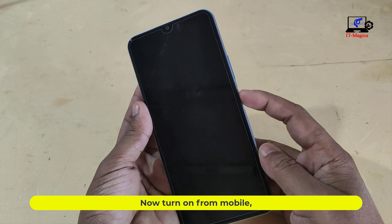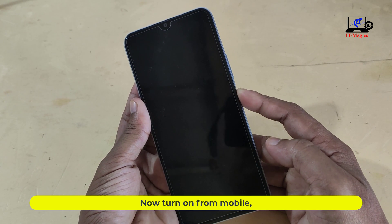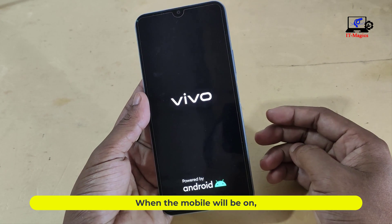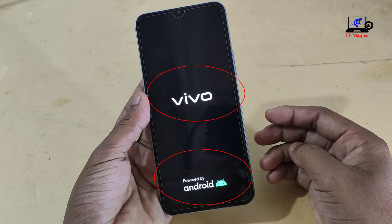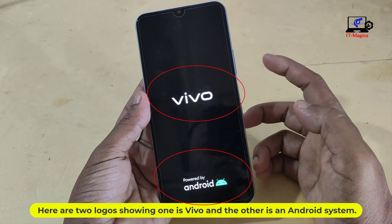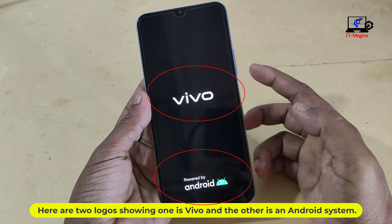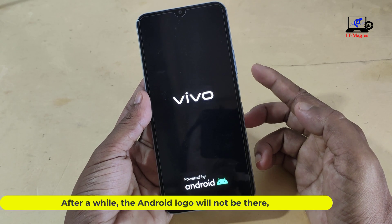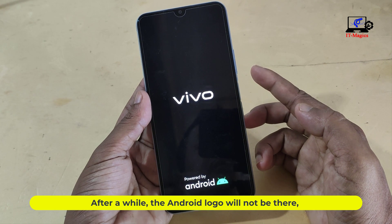Now turn on the mobile. When the mobile turns on, two logos will be showing — one is Vivo and the other is the Android system. After a while, the Android logo will not be there.